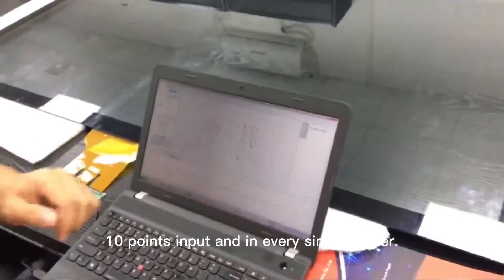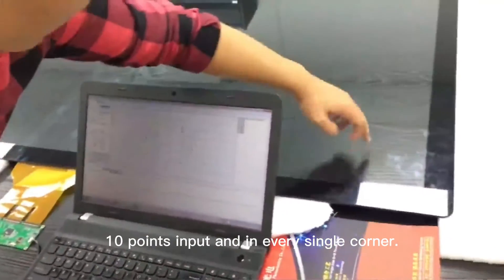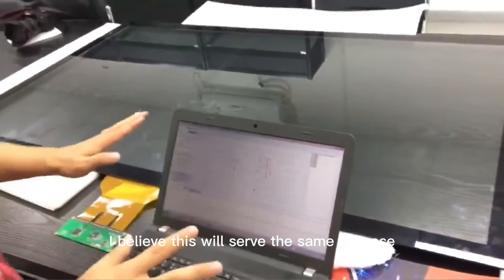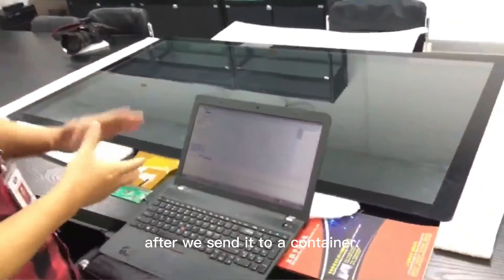10 point inputs, and in every single corner, in every point — it's all pretty nice. I believe this will serve the same purpose after we send it to Argentina.